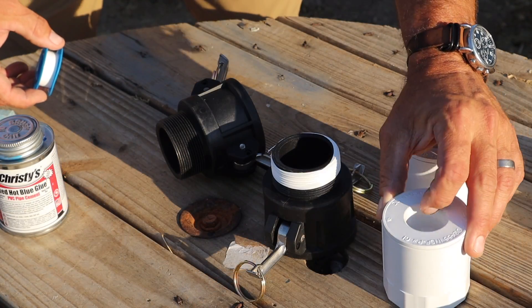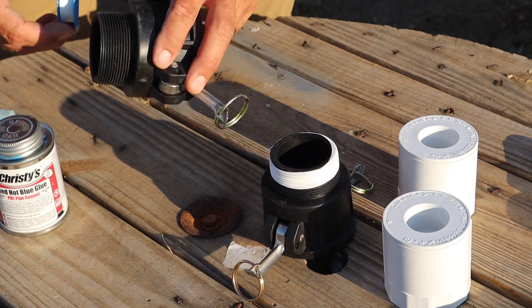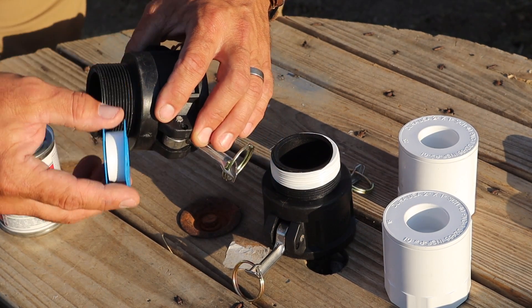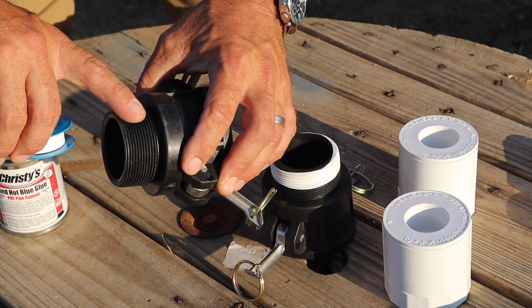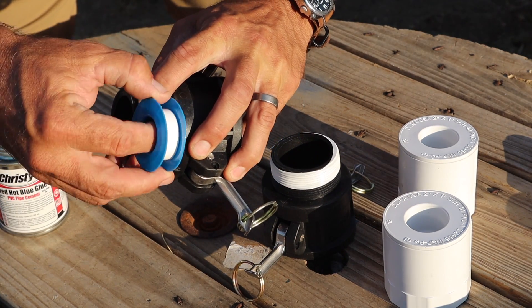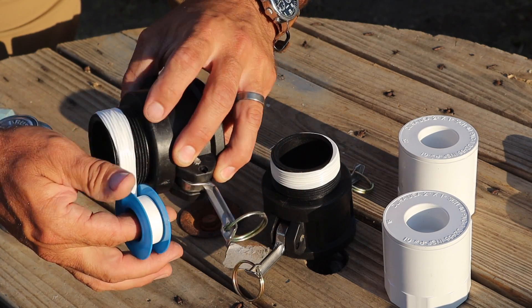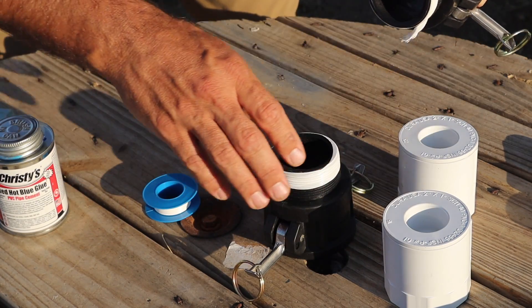These two-inch to one-inch adapters are glued. I'm adding some Teflon tape to the threaded ends of these quick couplers. The thing I always remember when adding Teflon tape is that I want it to spin in the same way that I'm going to be turning the coupling, so that the tail of the tape is facing away from the spin and it won't bind up. If you follow that, it should work out pretty easily every time — though sometimes you'll get it wrong. As long as you have enough tape on there, it'll probably be just fine.